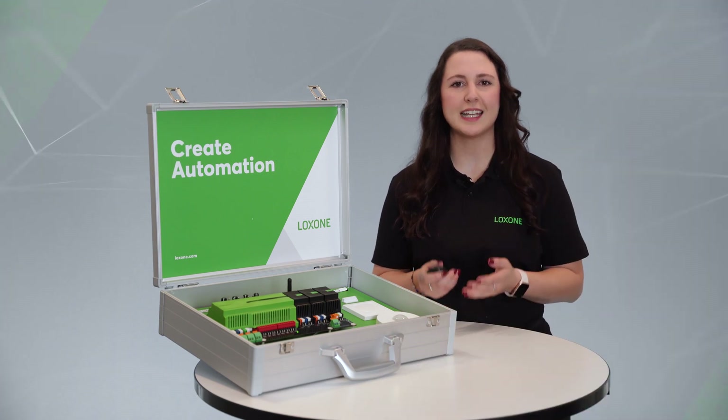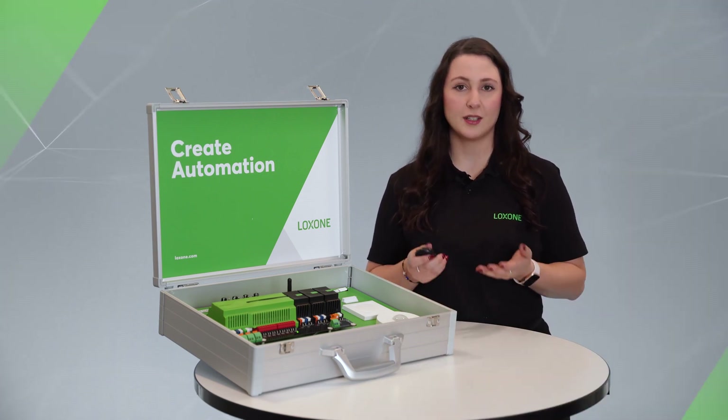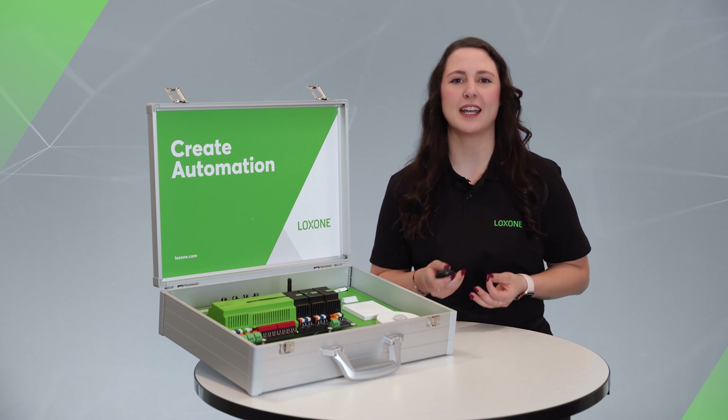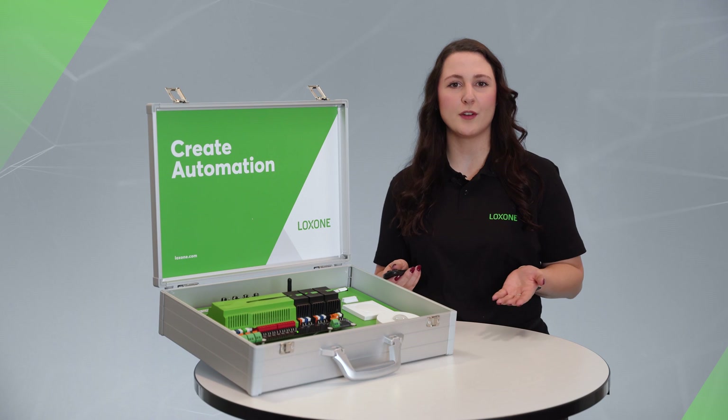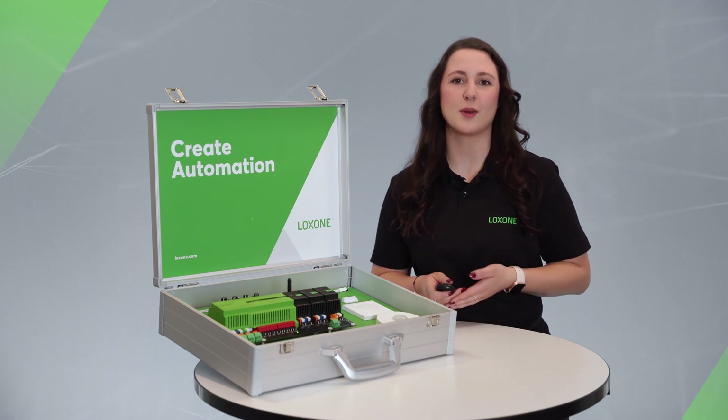So what exactly is a demo case and what do you actually need it for? The Luxone demo case is the tool to get to know our Luxone software and hardware. This makes it the perfect first step towards a successful business partnership with Luxone.